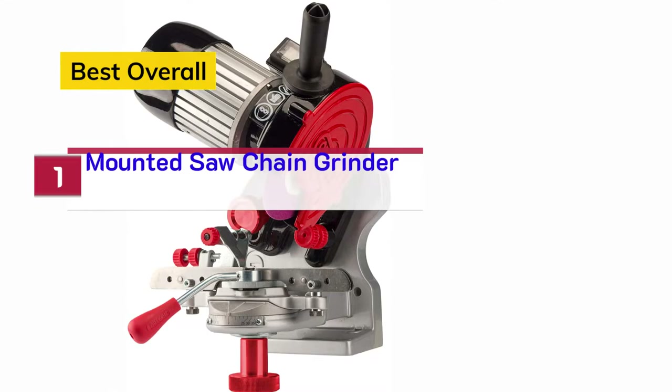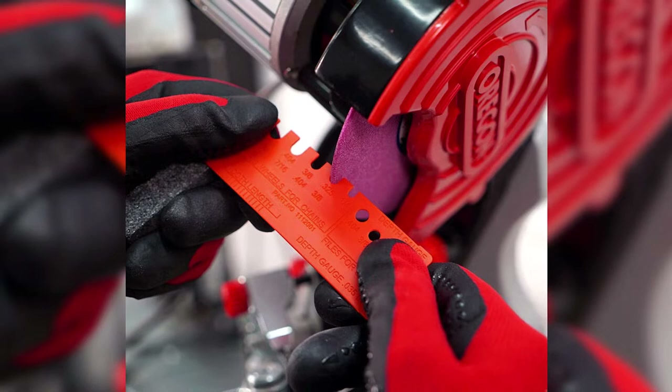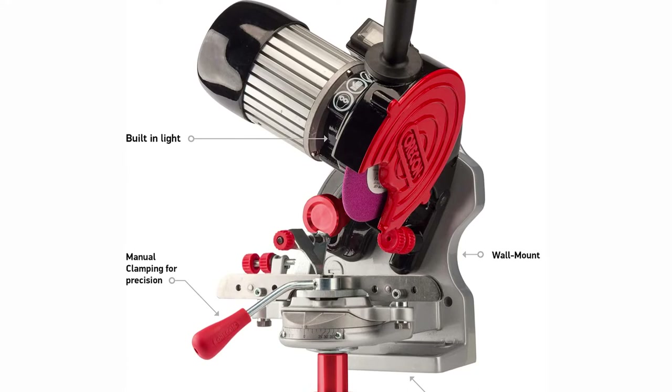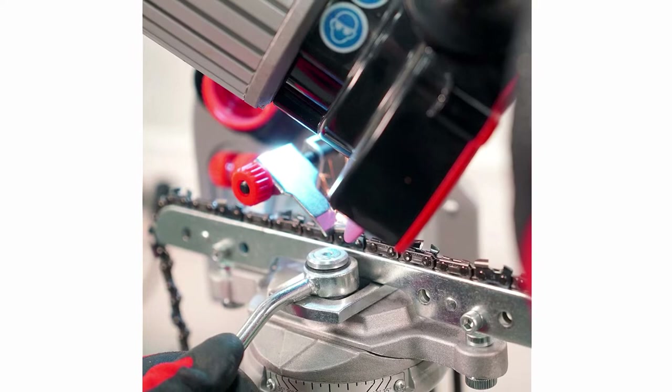Number 1 — Best Overall: Oregon Bench/Wall Mounted Saw Chain Grinder. For a chainsaw sharpener that will deliver consistent results and keep your tool in top shape, you can't go wrong with the Oregon Bench/Wall Mounted Saw Chain Grinder. While somewhat of an investment, this tool is worth it for anyone who regularly needs to tune up chainsaws. It can sharpen models from a variety of popular brands and includes everything you need for the best results.